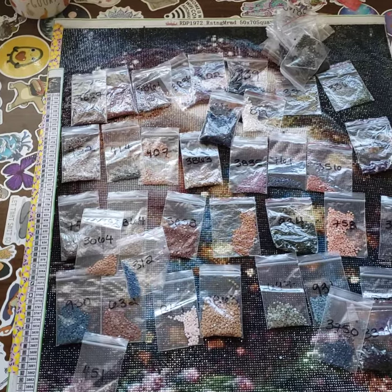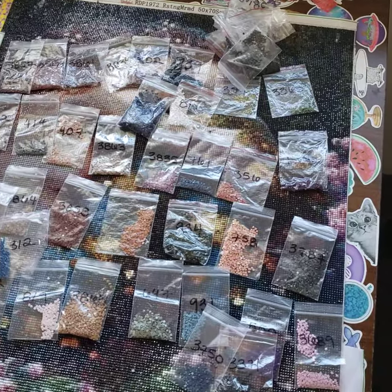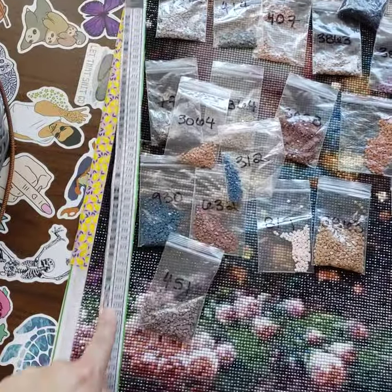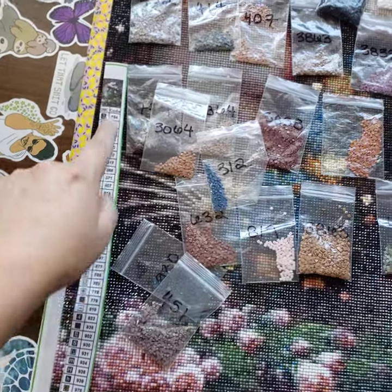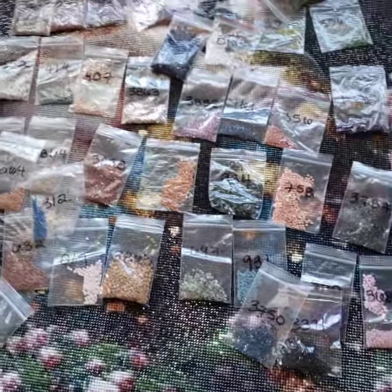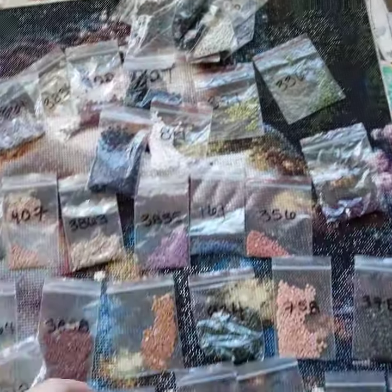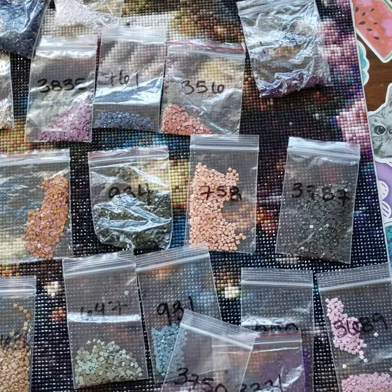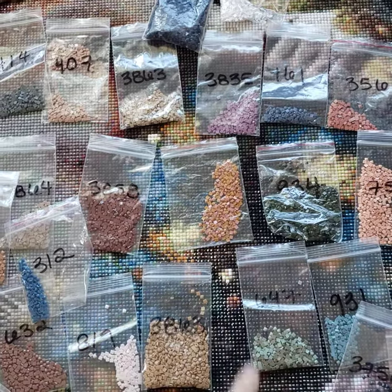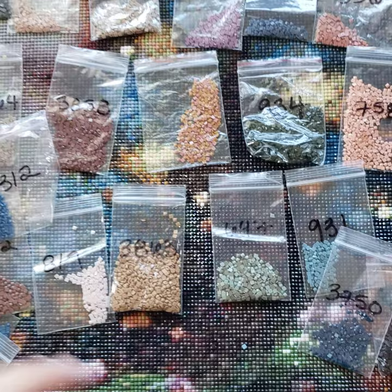In total there are 55 colors in this diamond painting. I did cut out the schematic because I had lost the inventory sheet. You can see all these right here — I didn't spread them out or anything, but I think the amount I had left is pretty good.